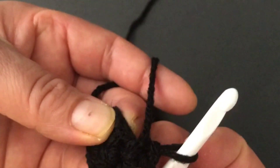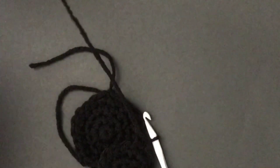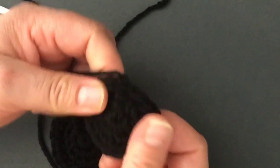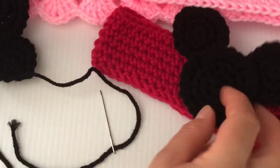For round two, two single crochets on each stitch around. Slip stitch on the first stitch, chain one, and leave a long tail. We'll need one more of these.